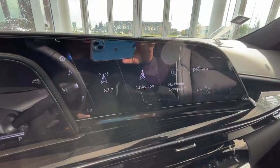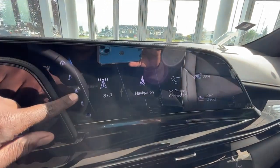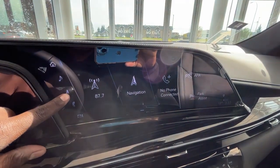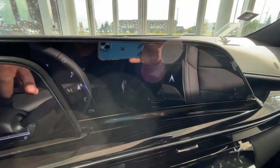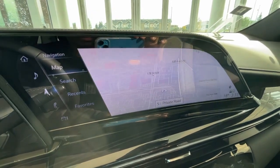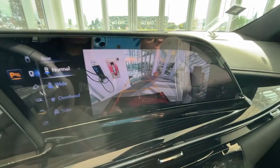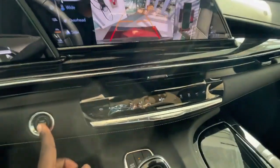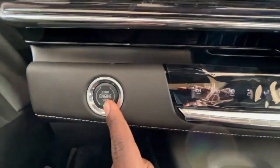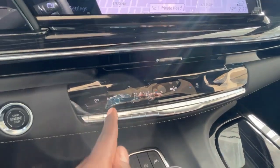Moving over to your info center, you'll find your radio controls, AM and FM radio, your navigation, as well as your 360-degree view camera. You'll also find your push-to-start button and to the right you'll find your climate control unit.